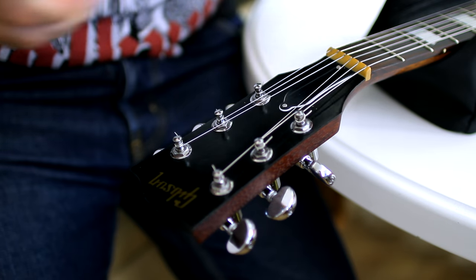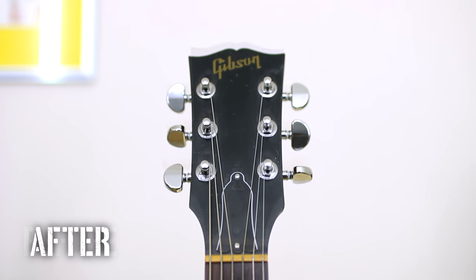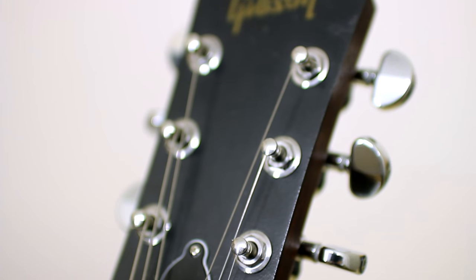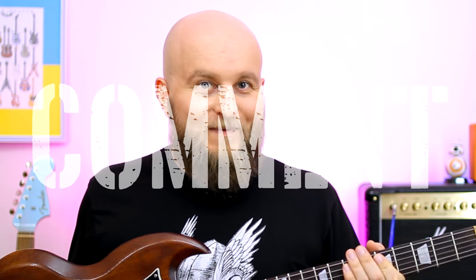And that's it! This is one of the easiest upgrades you can make on your own for your guitar. Leave a comment, subscribe to my channel and make rock not work! Thank you very much.